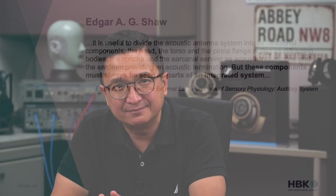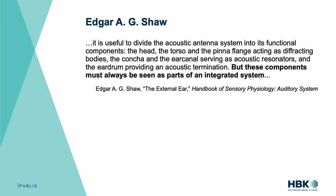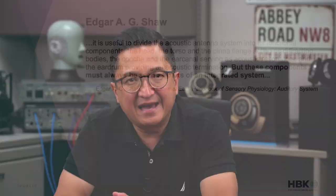I want to end with this quote from the late Edgar Shaw. Focusing on the key parts: 'It is useful to divide the acoustic antenna system into its functional components — the head, the torso, and the pinna flange acting as diffracting bodies, the concha and the ear canal serving as acoustic resonators, and the eardrum providing an acoustic termination. But these components must always be seen as parts of an integrated system.' And that's what the Brüel & Kjær 5128 provides. The 5128 is the average human in terms of hearing simulation — an integrated system. The pinna, canal, and eardrum are a cohesive unit. No matter what you're measuring on it — headset, handset, headphone, earphone — you're measuring that average human's response to all of them. And with that comes much greater realism, accuracy, and consistency.